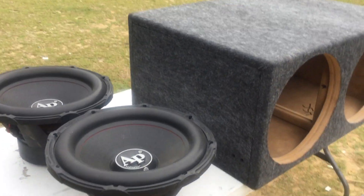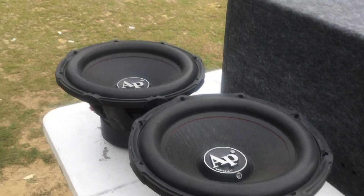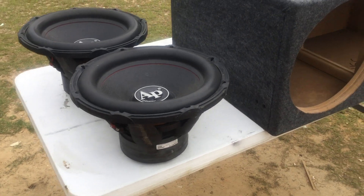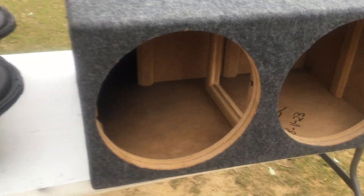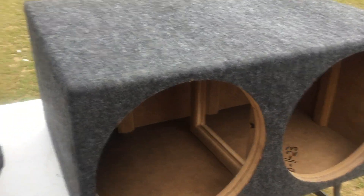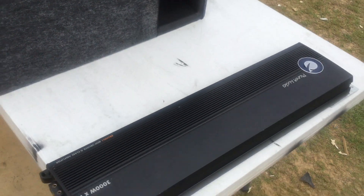All right y'all, just finished this build for another customer. It's my old equipment coming out of the Mamba — the old Audio Pipe BD3S 15s, still in great shape, seen clean power. Just built him a box to house them, to fit in this little Honda.